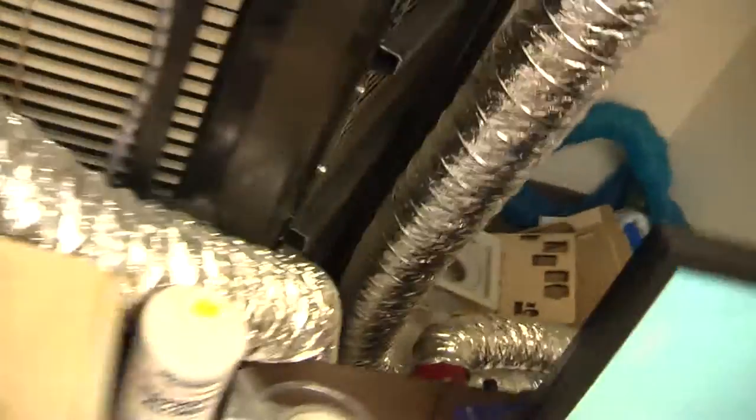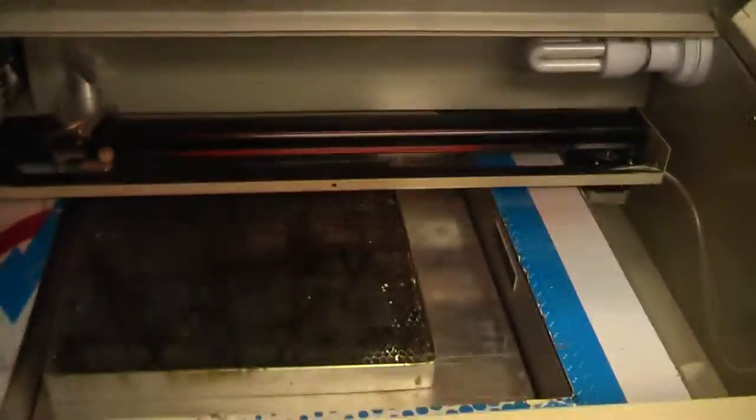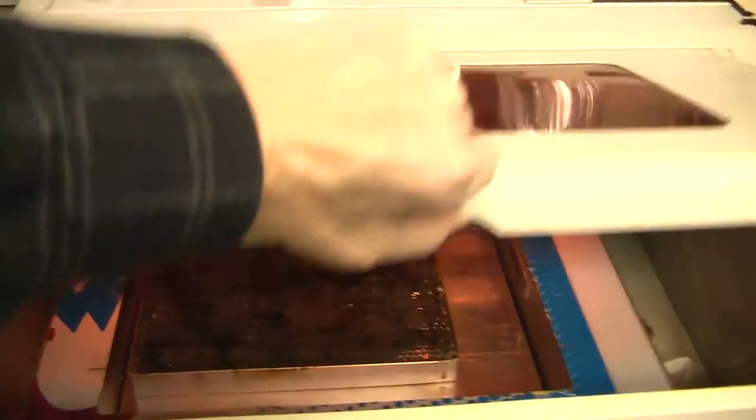We've got some crazy ventilation stuff down here to suck all the toxic fumes away. Let's have a quick peek inside — there's the inside of our laser. Okay, let's move on and see what else we've got.